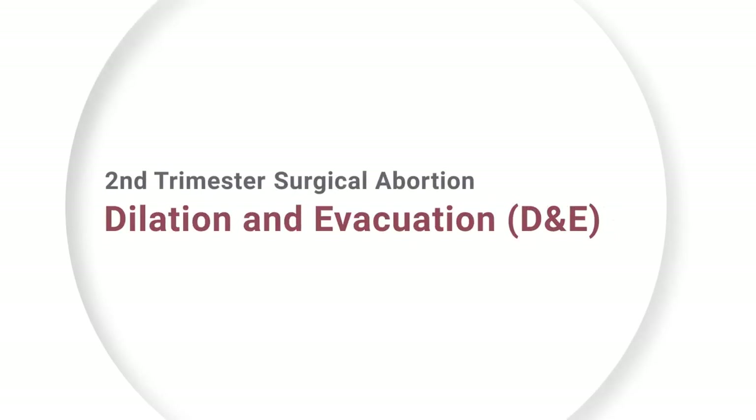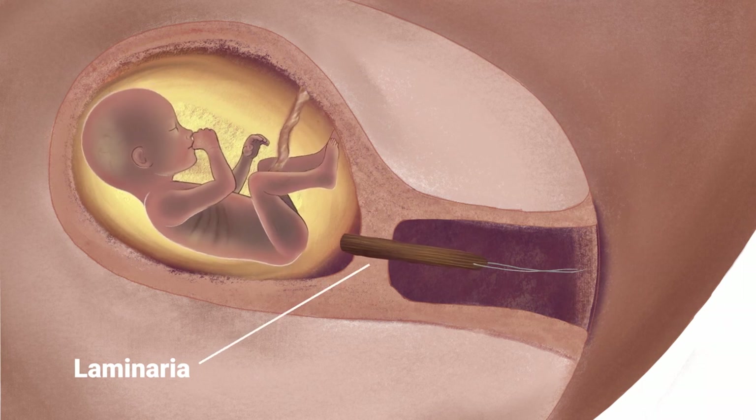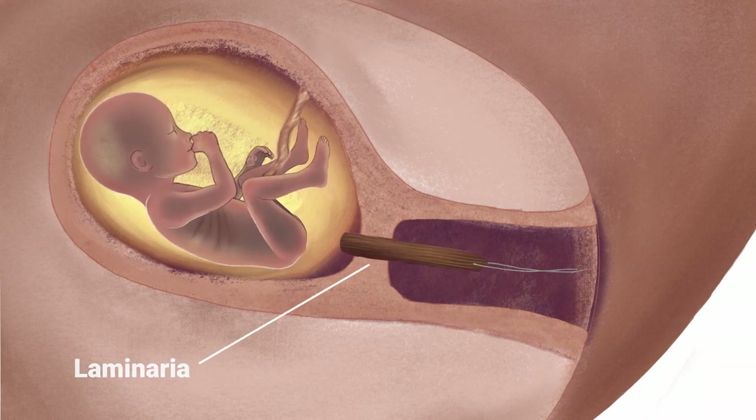Today I'm going to describe a second trimester surgical abortion called dilation and evacuation, or D&E. A D&E is generally performed between 14 and 22 weeks of pregnancy. Before a D&E abortion can be done, the cervix must be dilated slowly over one to two days with laminaria or a similar product. Laminaria is a type of seaweed that absorbs water and swells to several times its original diameter.